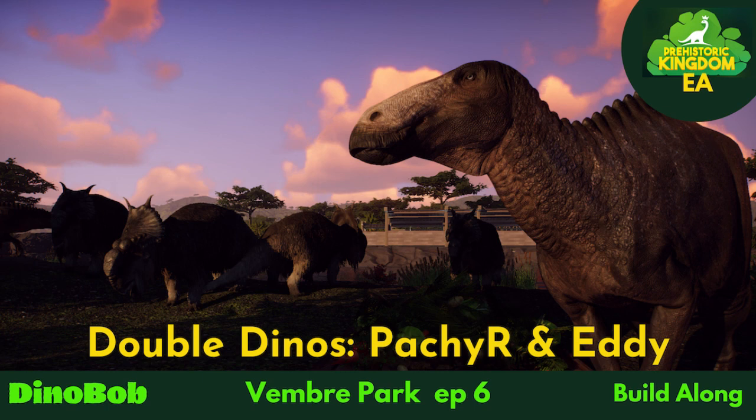Hi folks, Dinobob here, taking you back to Bembray Park for double dinos.